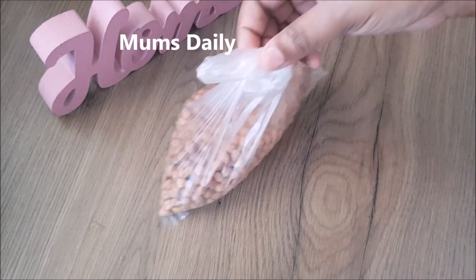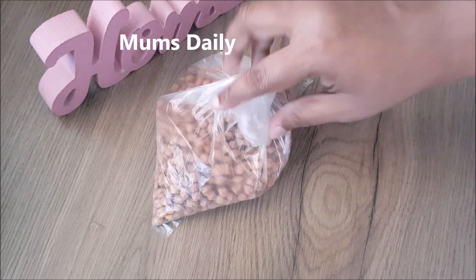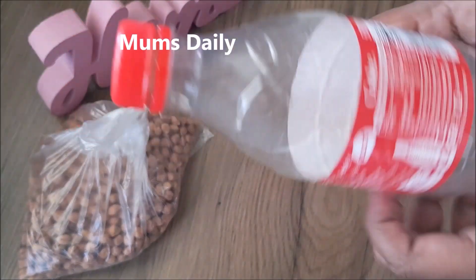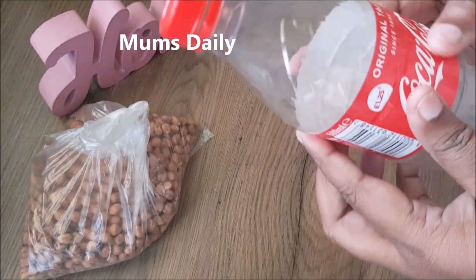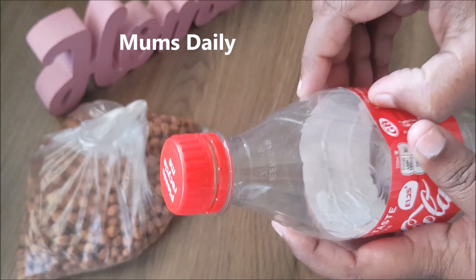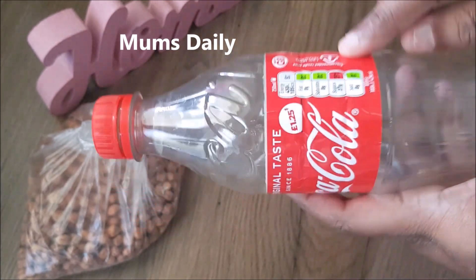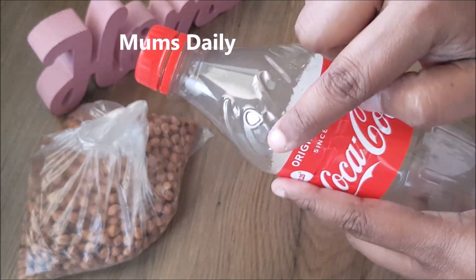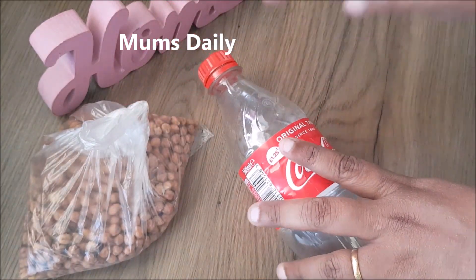I made some food for a container. We used to cook the food for a bowl. We put a bottle in a bottle. We will use the plastic to remove the plastic.